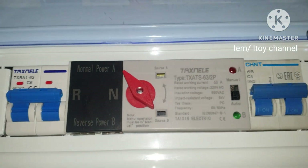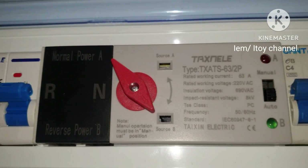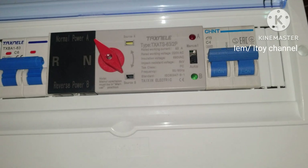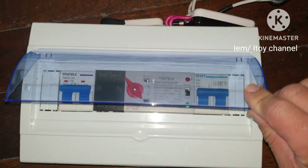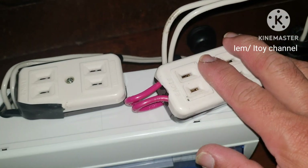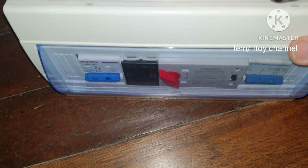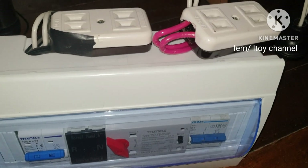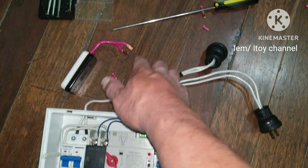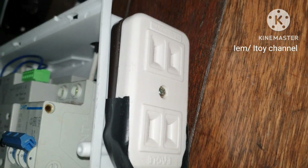This is the automatic transfer switch with the housing cover. The size is 9 to 12-way and it is only 200 pesos. This is how my automatic transfer switch build initially looks — this is not the final product, I will still modify it. So here are the changes: I relocated the output outlet to the side of the housing. This is the main power source plug, this is the backup, and this is the output outlet.